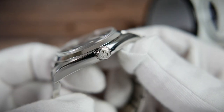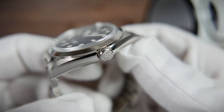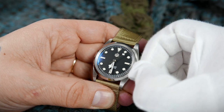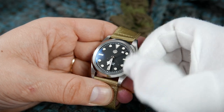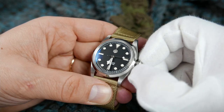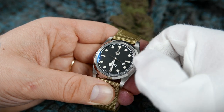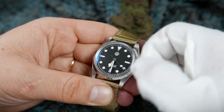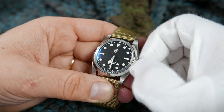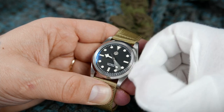The crown at the three o'clock position is signed with San Martin's hexagon logo, gnarled for good grip, and it screws down into place. Screw it out and twist up to hand wind the movement — the winding action is smooth yet firm. Pull it out one click and you'll find the ghost position, where you twist the crown and nothing happens because the movement has a date complication that doesn't get utilized on this watch. Pull it out again, the seconds hand stops, and you can set the time.